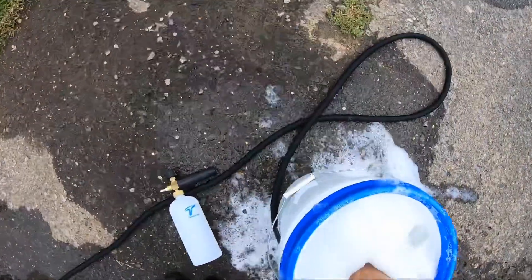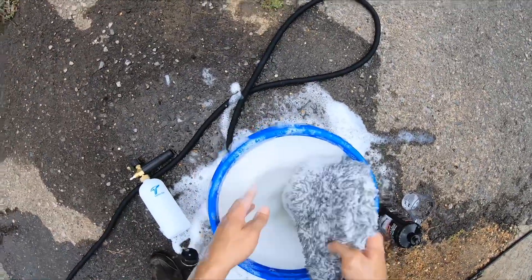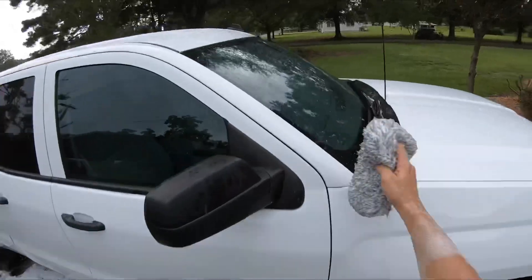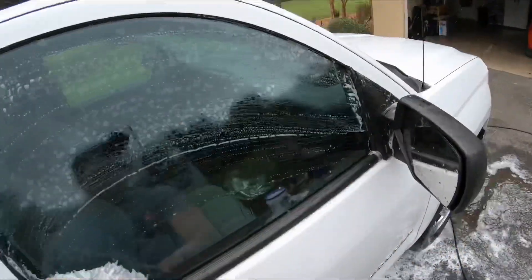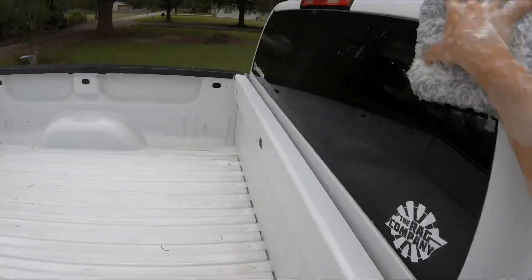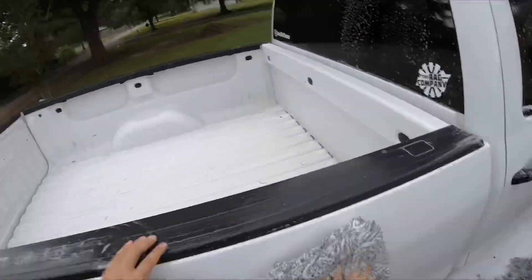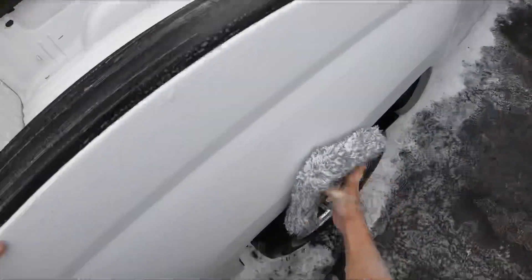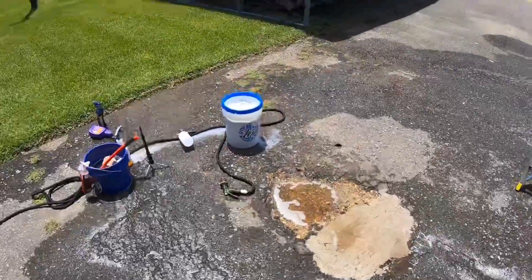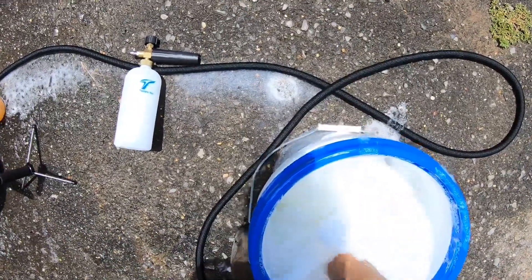See that dirt? The cyclone wash mitt with the dirt block dirt filter — boom, no more dirt. Quite impressive. This is not good — the tropical storm has arrived. It said it was not supposed to rain today. Twenty minutes after the rain came through — well, back to it. Now we've got some nice rainwater in our wash bucket.